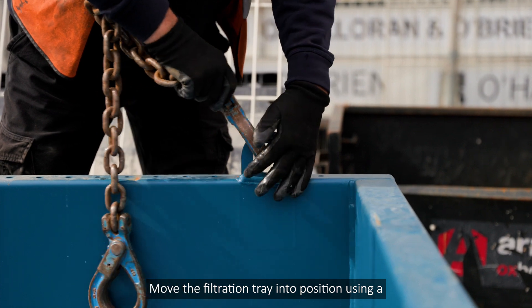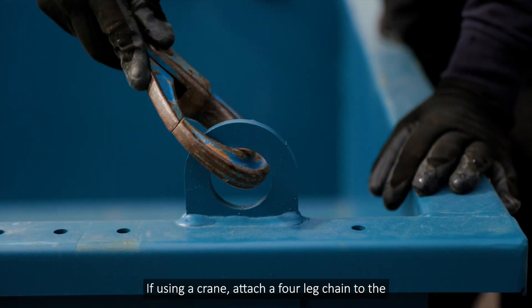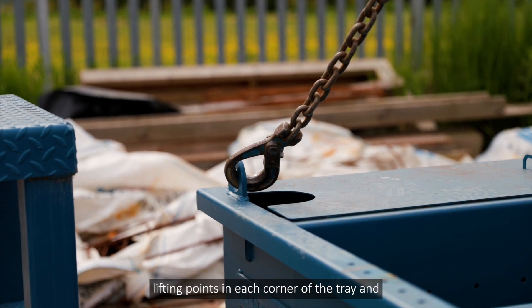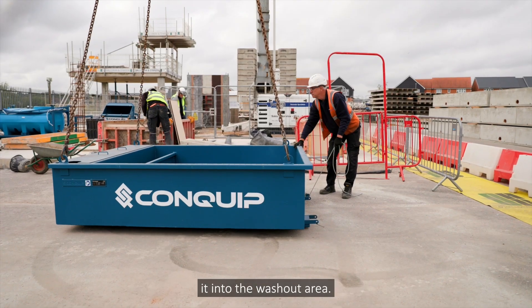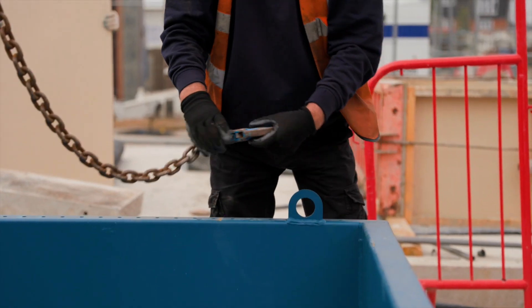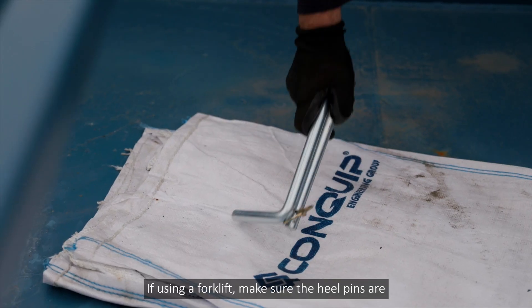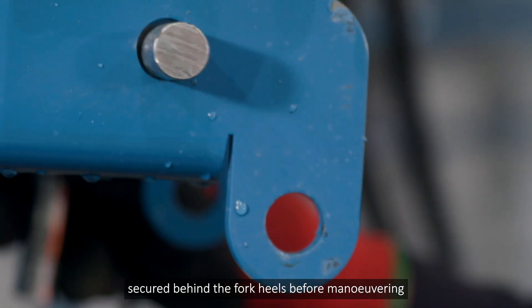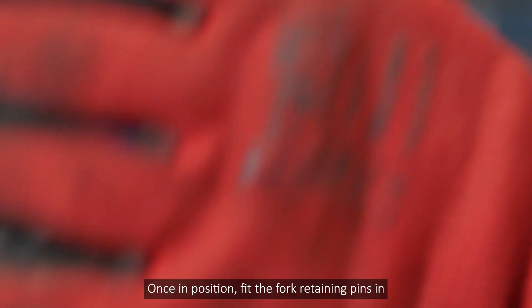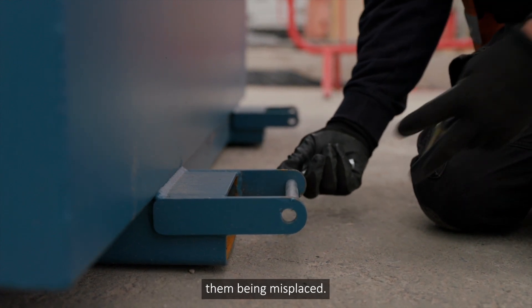Move the filtration tray into position using a crane or forklift. If using a crane, attach a four-leg chain to the lifting points in each corner of the tray, check the load is balanced, and carefully lower it into the washout area. If using a forklift, make sure the heel pins are secured behind the fork heels before manoeuvring the tray around site. Once in position, fit the fork retaining pins in the storage position to prevent them being misplaced.